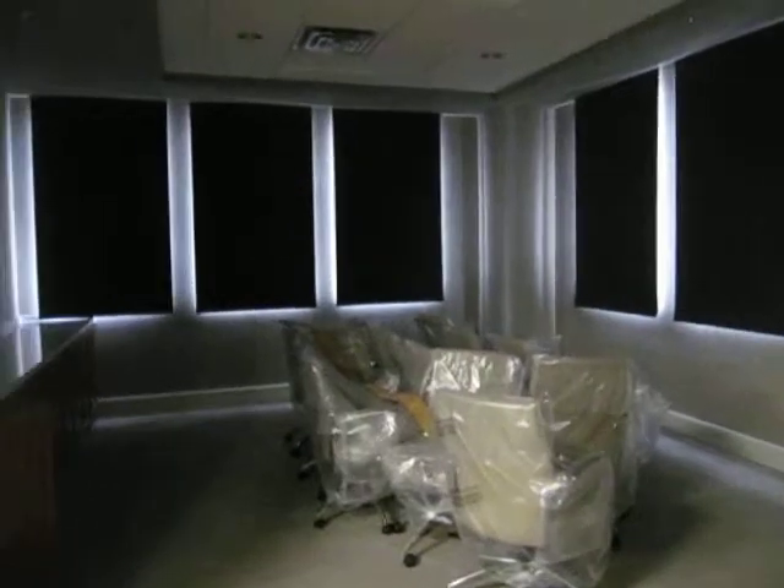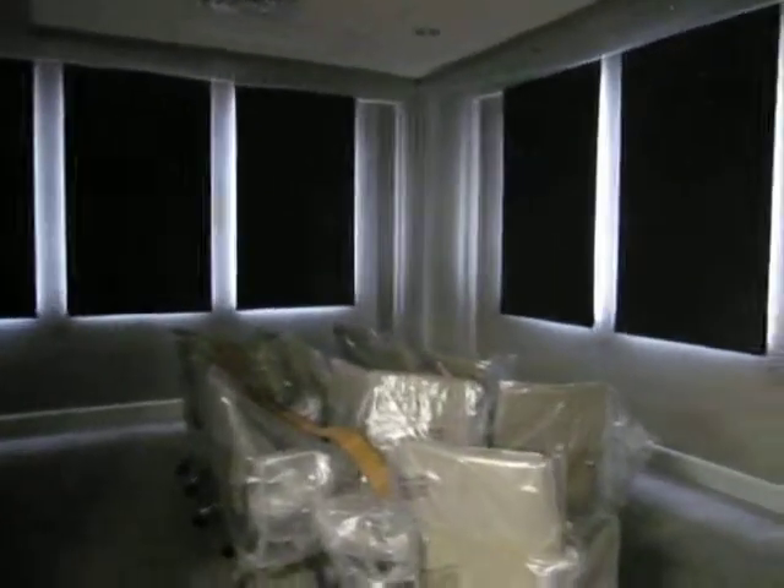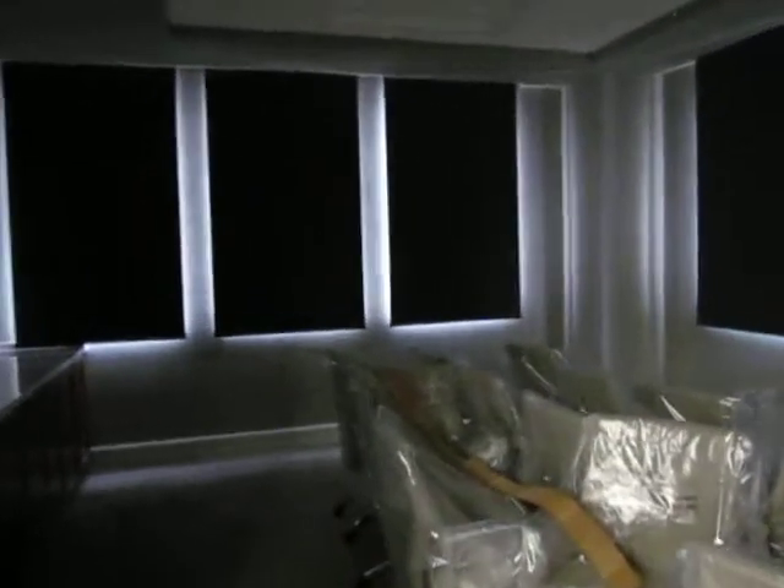Now the room can be used very easily for video conferencing. These are all mounted outside the frame of the window, with each shade overlapping 3 inches on each side. The light you're seeing coming in is actually from outside in the hallway.